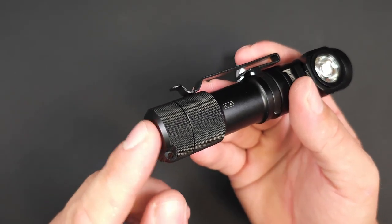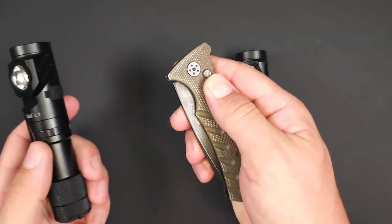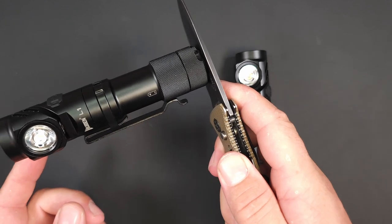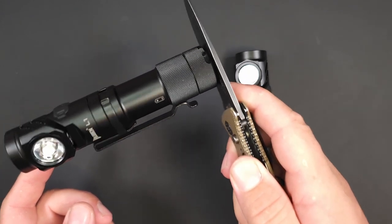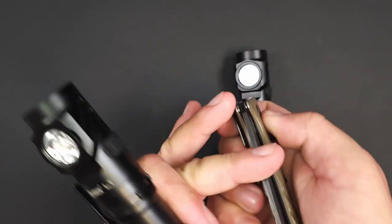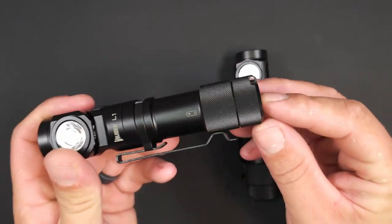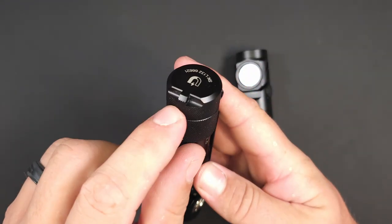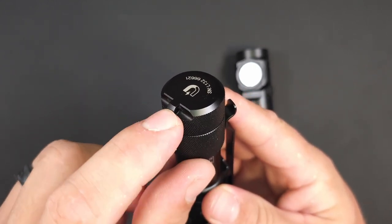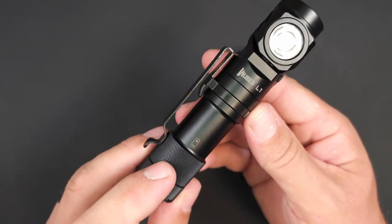That tail cap does have a very strong magnet. I'm giving it a pretty vigorous shake with this 177-gram light and it's not going anywhere. I tested the P9 version as well and that same magnet carries over — just as strong. You also have a lanyard hole so you can attach that lanyard and not worry about misplacing or dropping your L1 at all.